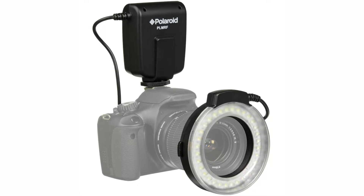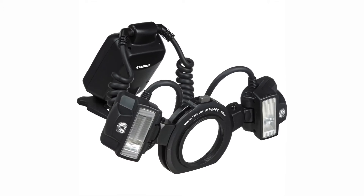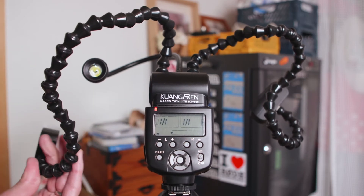A lot of macro flashes will screw right onto the front of your lens, kind of like a ring light, so there's a little bit of a limit in what you can do with it. But these flash heads here can move around completely freely and you can really arrange them in more or less any way you want.